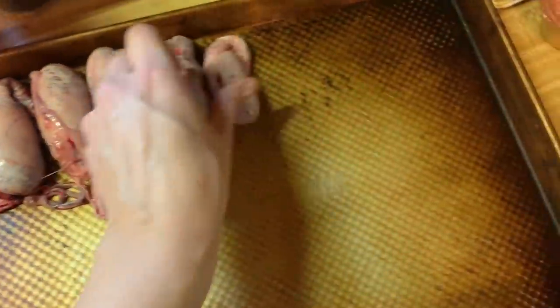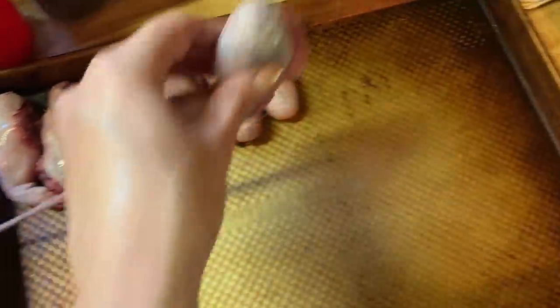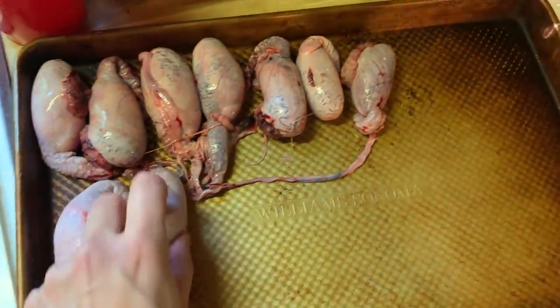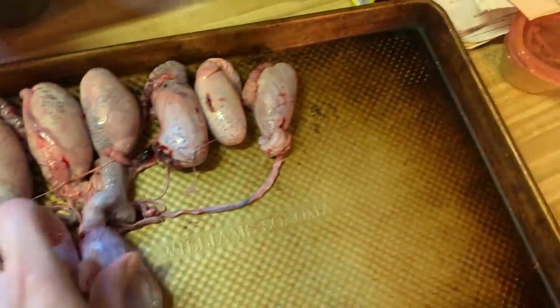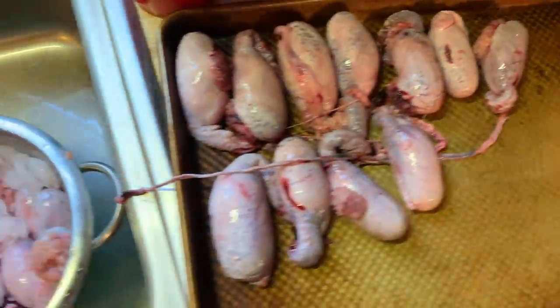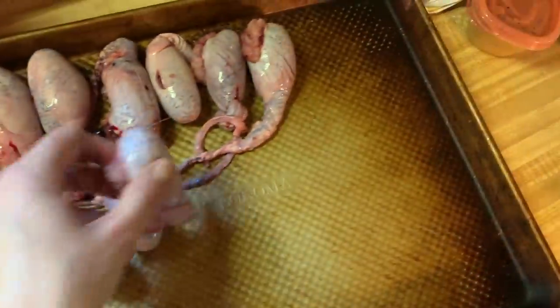I have time. I'm just going to do that. I'm going to put them on this little sheet and let them partially freeze and see if that makes it easier. Easy is good in my book. And I will be cutting off these long pieces.